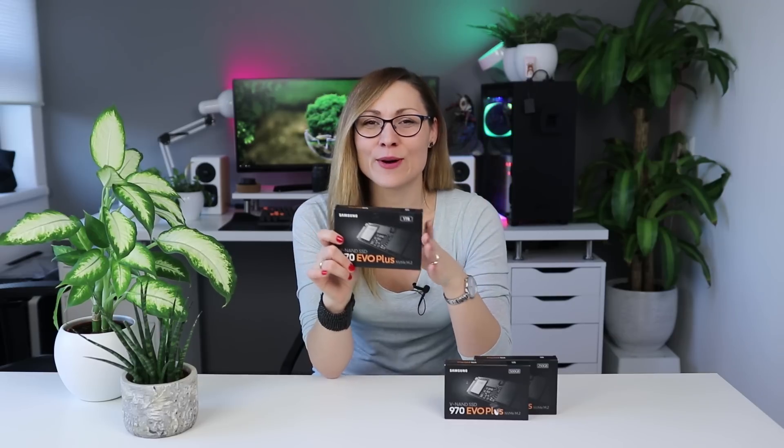Hi guys, this is Nada from Tech Testers, and welcome back to our channel. Today I'm going to be talking about Samsung's brand new M.2 NVMe SSDs, the 970 EVO Plus. This is a successor of the hugely popular 970 EVO SSD that came out only nine months prior to this one, and there's a good reason why they pushed their product so quickly.